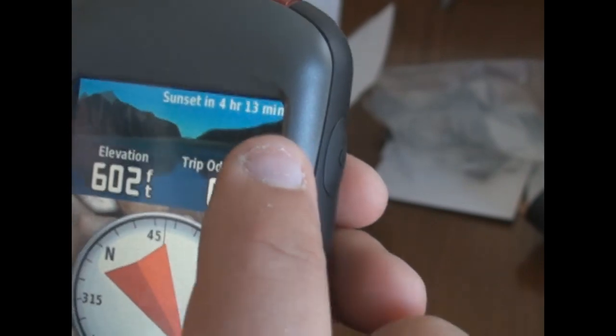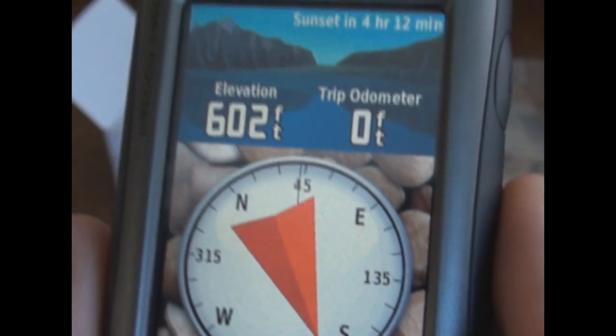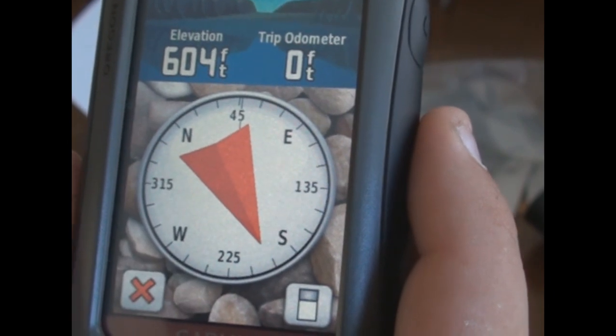You can turn the map off and still be navigating — say, to my in-laws' house. Bring up the compass and it shows you an arrow in the direction you need to go. On the compass screen I've got my sunset in 4 hours and 13 minutes. Elevation is 602 feet, still calibrating. I also have numbers on my compass, which I like to have.